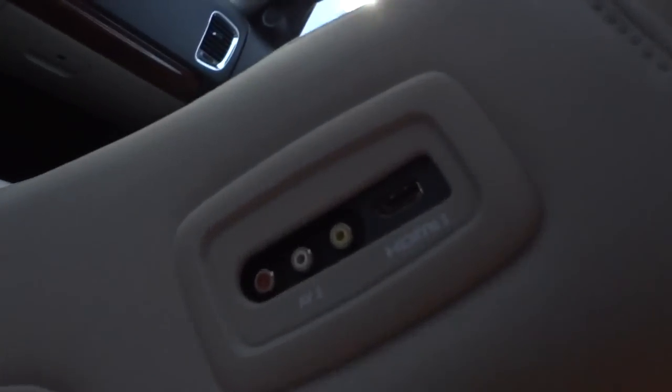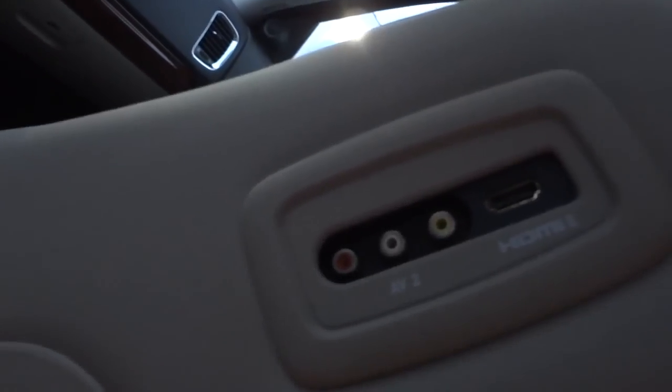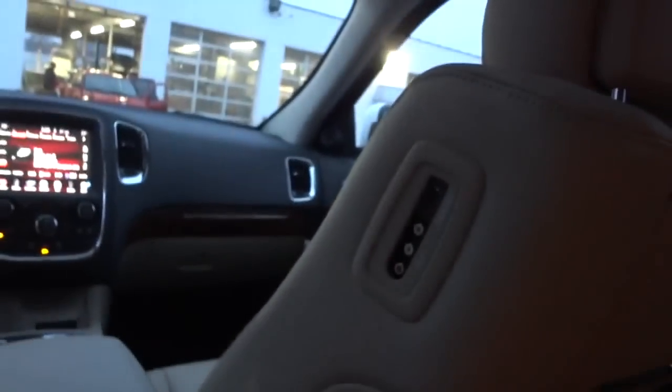I'm seeing that it has two inputs, so I'm assuming — I haven't tried it yet — but I'm assuming that the HDMI and those auxiliary AV inputs will play separately on each screen. Because why would they have two? But anyway, let me go ahead and flip them up so you can see what I'm talking about.